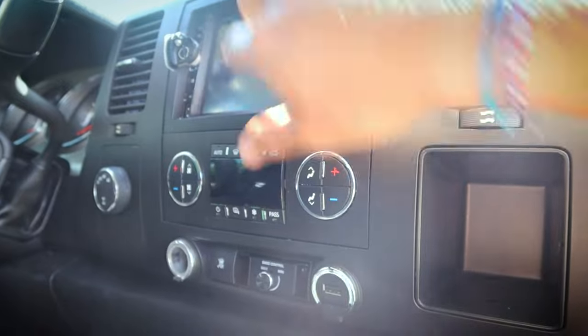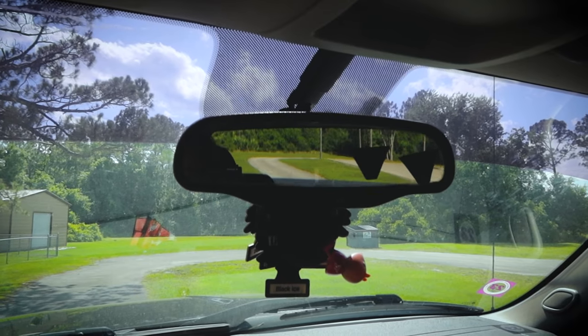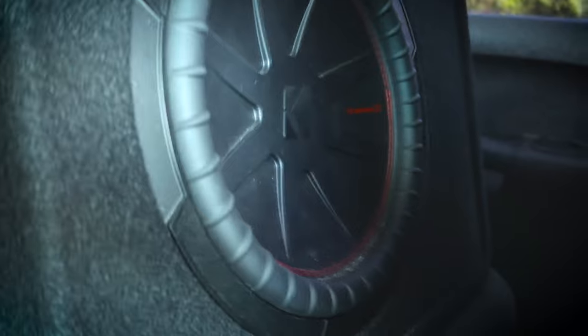That's pretty much all the mods I've done to it. Of course there are little things like oil changes and small cosmetic stuff. Inside, the buttons on these trucks get really worn down, so I just put stickers on top — that makes it look a little better. I can't really portray how the bass sounds through my camera but I'm gonna give it a shot. I'll do 'Wow' by Post Malone. Then I'm gonna put you right next to the exhaust so you can hear how the truck sounds.